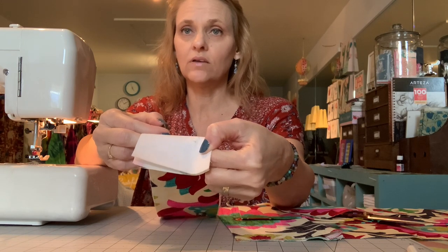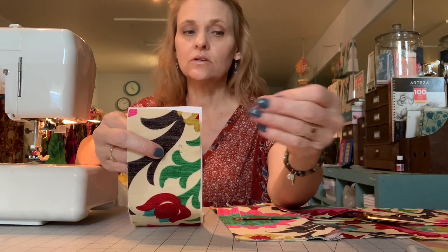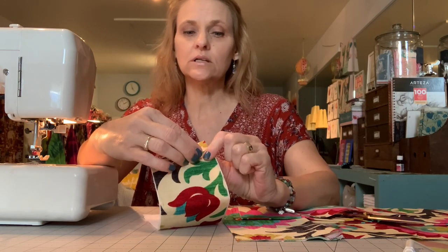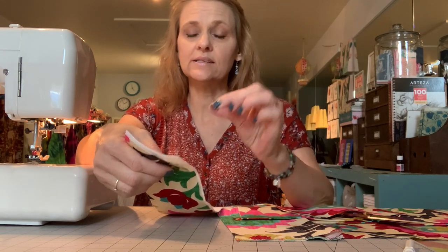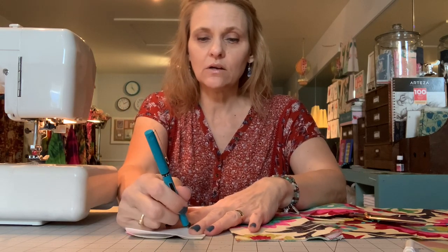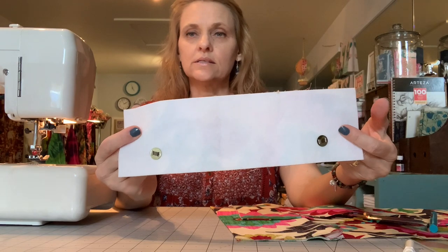I'm using the heavyweight Pellon non-fusible interfacing — I think it is Pellon 70 but I'm not entirely positive. I place that disc on there and with an ink pen I mark those two little slits, then carefully with the seam ripper I cut two little holes in the material and the interfacing. Then I poke those prongs through the back and position the disc on top and fold those prongs inward. You can use the blunt end of a pen to press that down — that usually works pretty well — and then the snaps are installed.